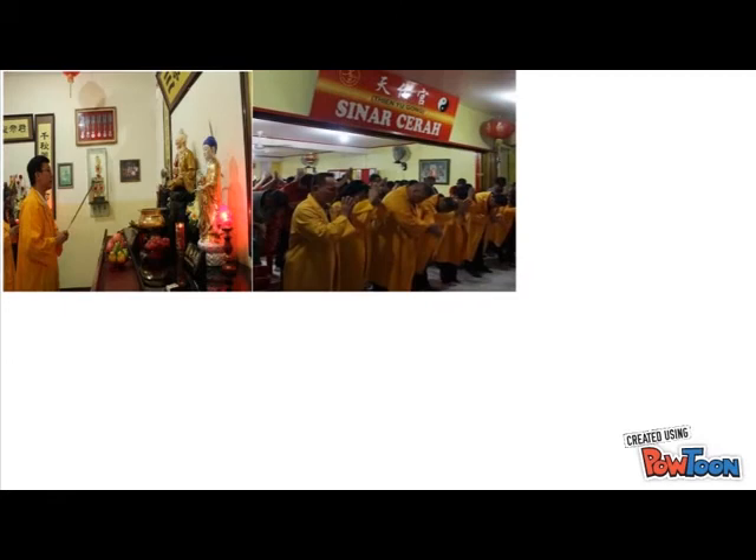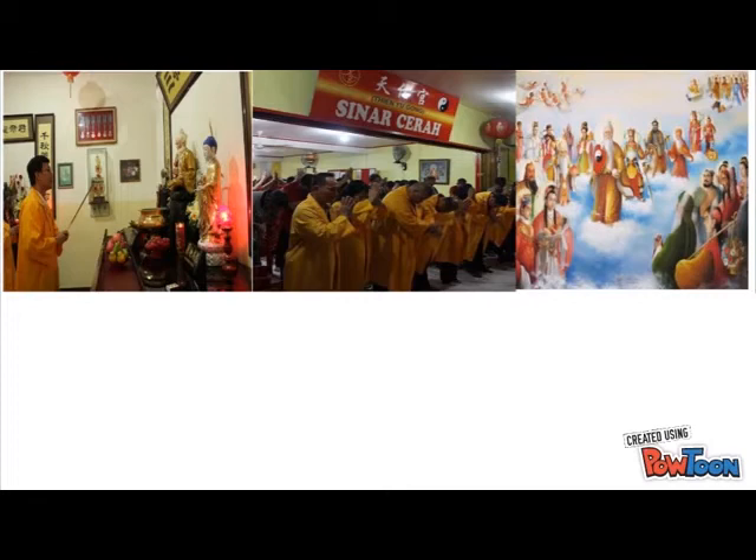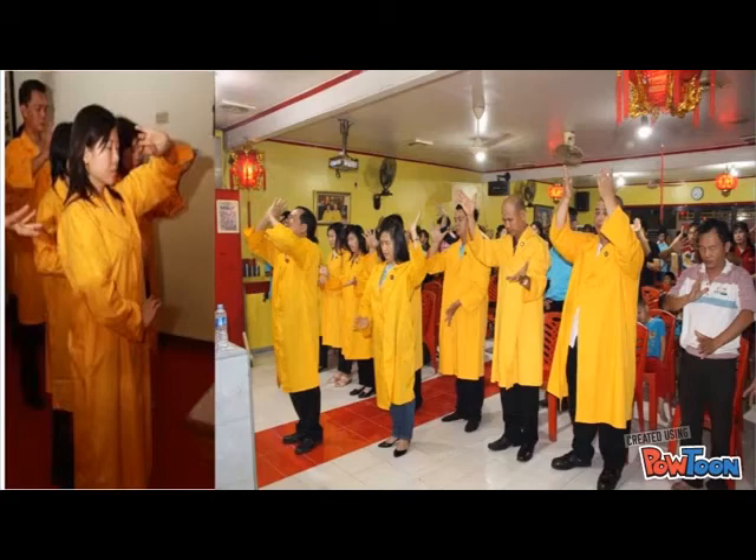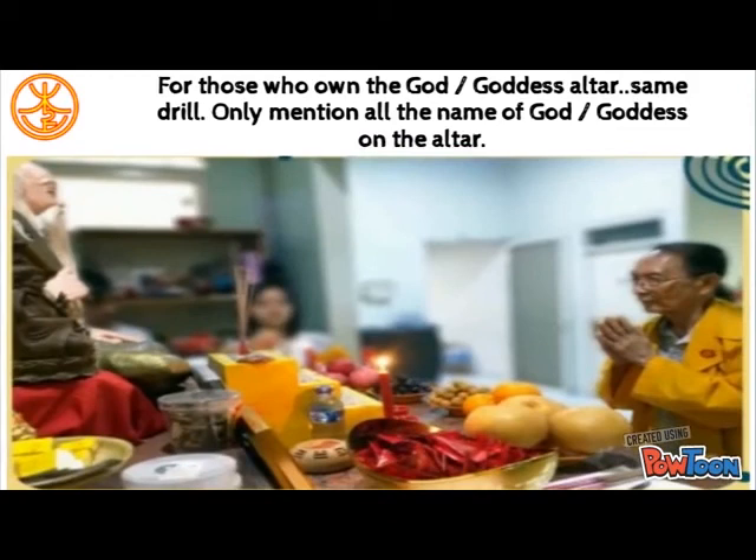How do we pray during the ceremony? The first one to start praying will be the head of the family. He pays respect to the sky using 1 big incense stick and then 12 small incense sticks. He can mention all the names of the gods and goddesses as many as he can remember, and say the wishes he wants to come true. Afterwards, it is followed by Lian Kung for those who have been initiated. After the head of the family finishes praying, the next person follows in order from the oldest to the youngest.